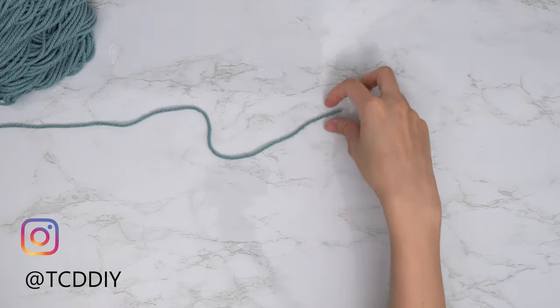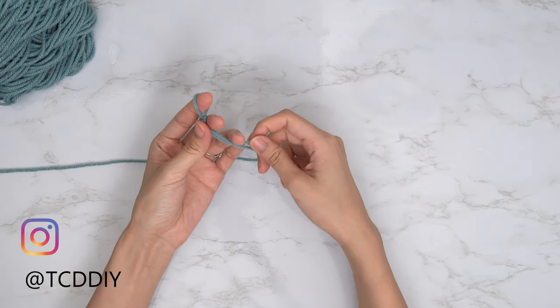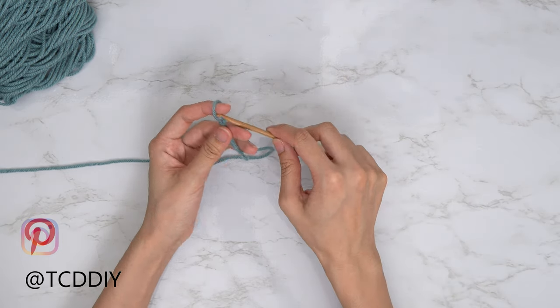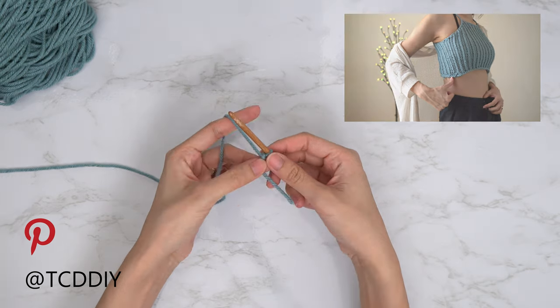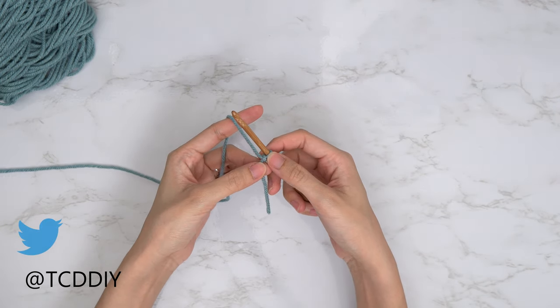Getting this top started, we are first going to grab our category 4 yarn and make a slip knot. Next, we're going to grab our 5mm hook and start off by making a chain that goes from our underarm down to where we want the bottom of this top to be. I'm going to start off by making a chain of 24, and that's 5 inches or 12 centimeters.